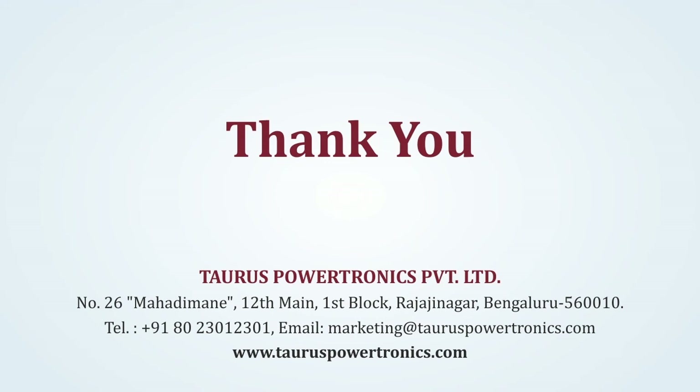Thank you for watching this video. Please contact us at the number shown on the screen for any further queries. Thank you once again.